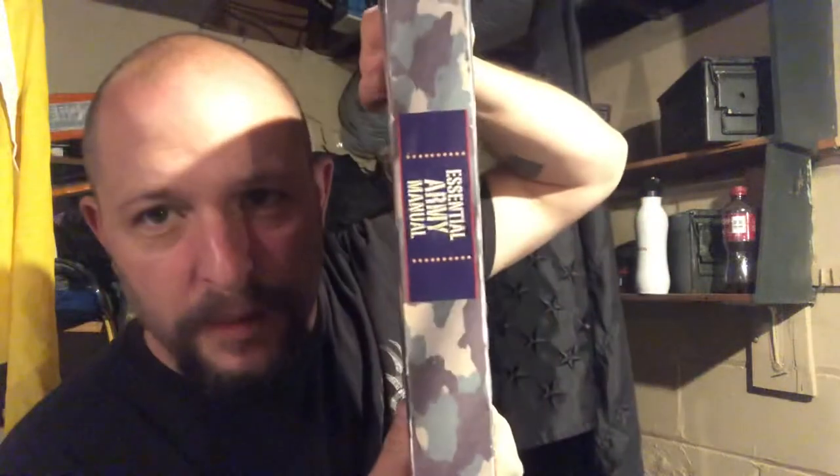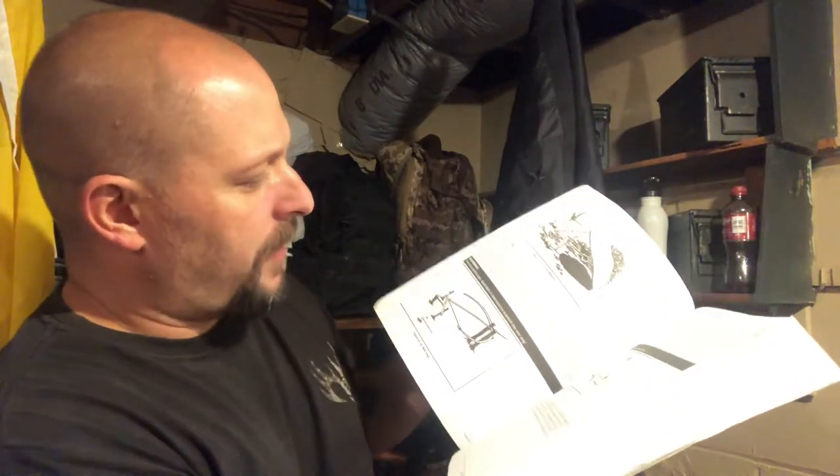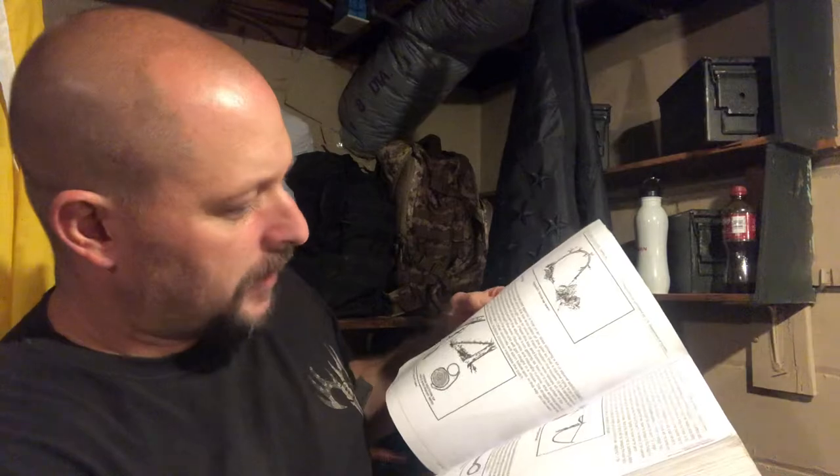I threw the Cold Steel Bushman in here — pulling this stuff out. I've got a couple of sandbags, a pair of cords, a little more cordage. Then two different books, because I don't know who's going to be grabbing this bag. Here's an essential Army manual — a big fat book. If someone doesn't have any knowledge or forgets something, it's got all sorts of stuff: plants, traps, deadfalls, snares.